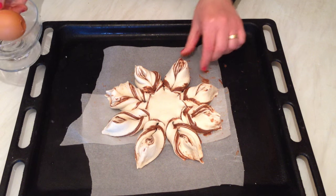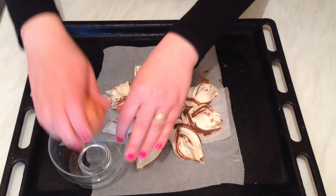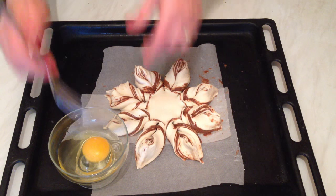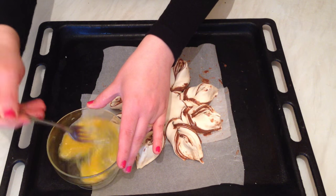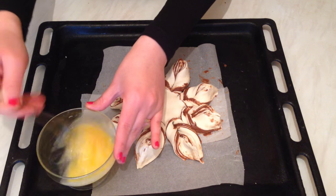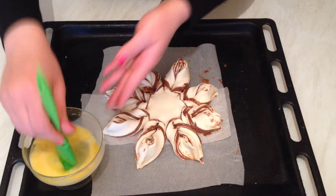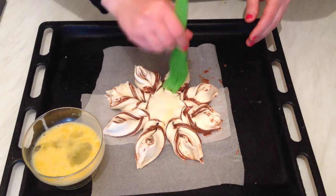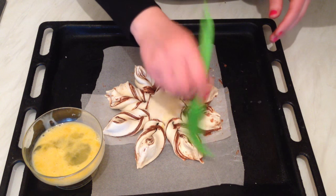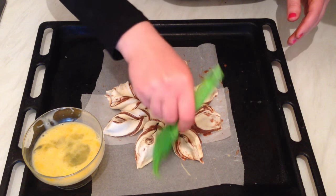Now as you can see, we're finished shaping the star. I'm going to take one egg and brush the Nutella star with an egg wash like this, just to make it crispy and golden on top.